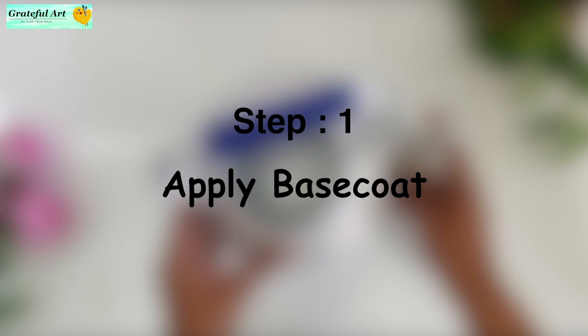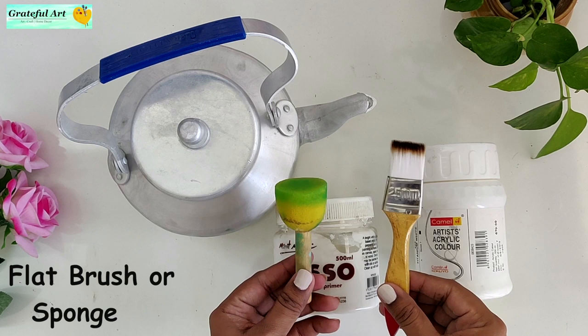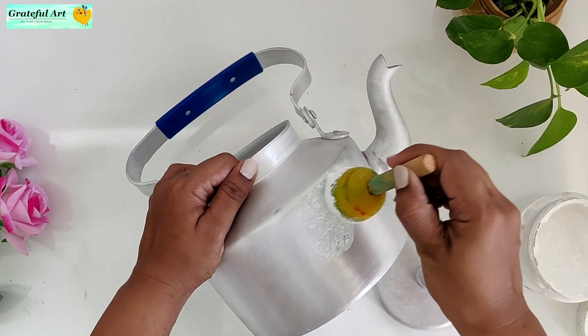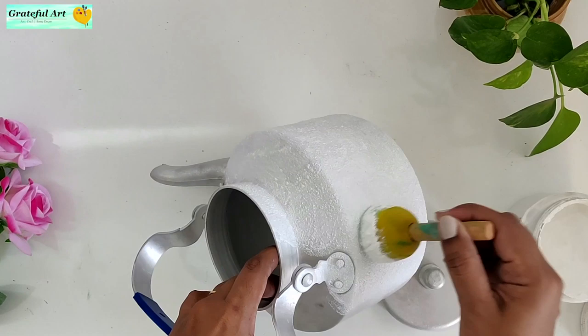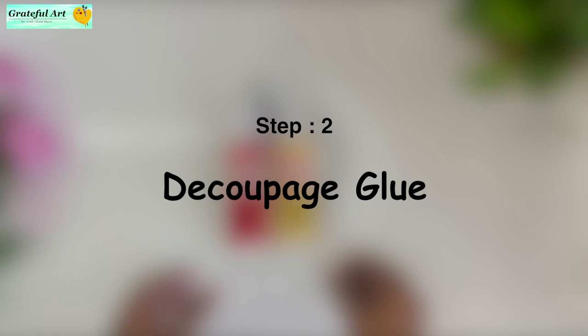Step 1: Apply base coat. The first step is to apply a base coat. For that we need gesso or white acrylic color. Use any flat brush or sponge brush to apply the base coat. After the first layer dries completely, if required, apply a second layer of base coat.